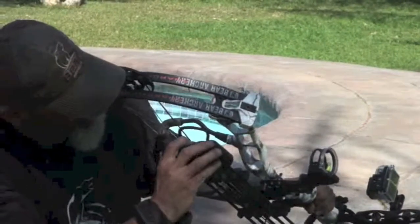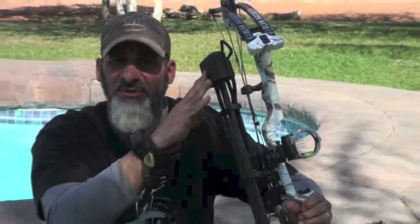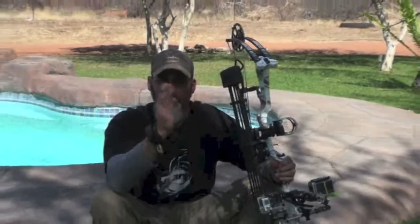It even has a lighting system — you won't be able to see it here during the day, but it has green lights on it for at night when you're coming in and out of your hide or from the tree stand, and also so that you can track blood.